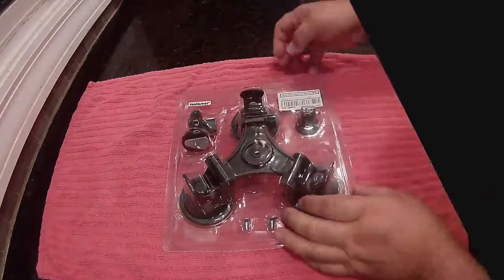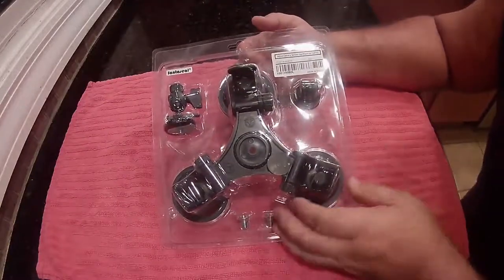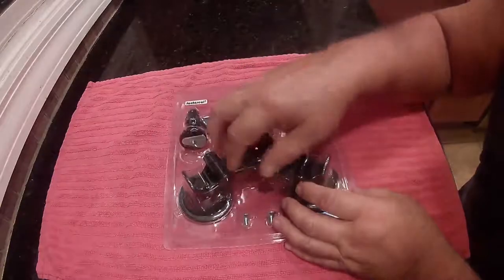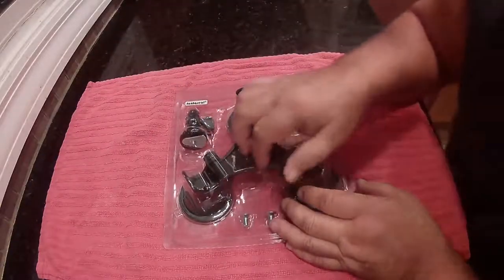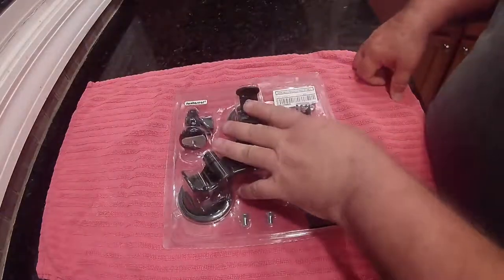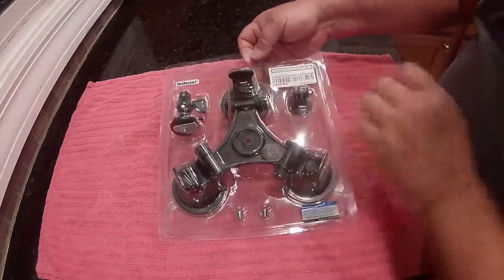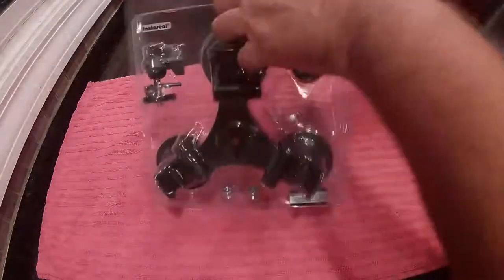This is the three-cup action camera GoPro mount. You could probably put a DSLR camera on here, but you want to make sure this is on a flat surface. I wouldn't put this on the side of a car — I wouldn't trust this holding it up, not that it isn't any good, but that's a lot of weight. You can see what comes with it: you got the mount, a couple screws to mount the head on here, and a GoPro or action camera mount piece.